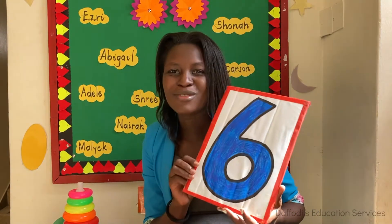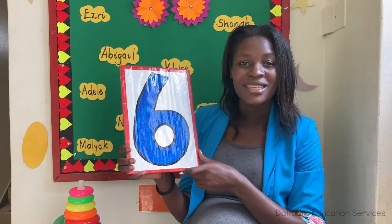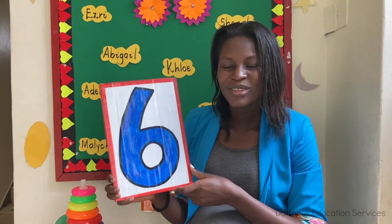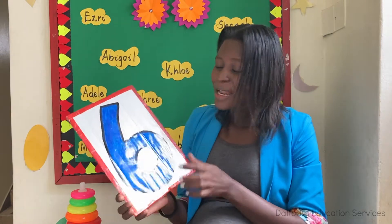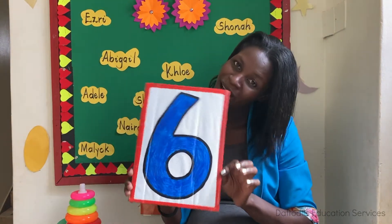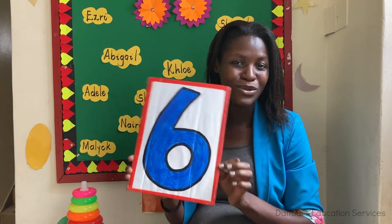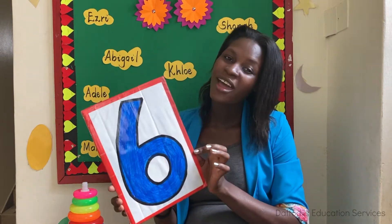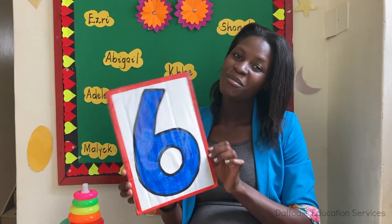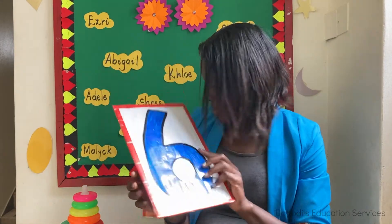This is number six, everybody! This is number six. Number six, where are you? Here I am, here I am, how do you do? Number six, where are you? Here I am, here I am, how do you do? This is number six.